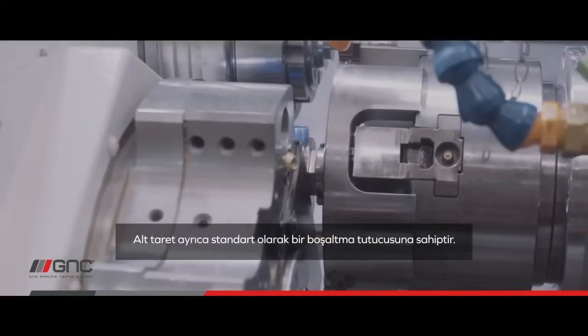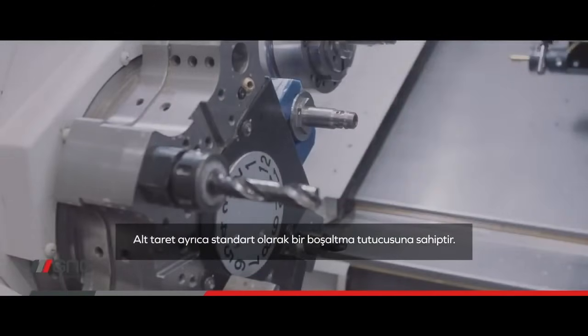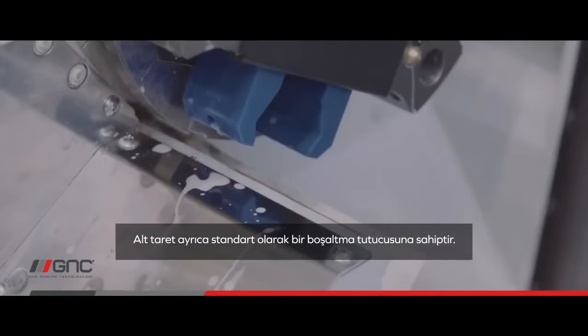The lower turret also has an unload gripper as standard, making it possible to quickly unload the part when finished.